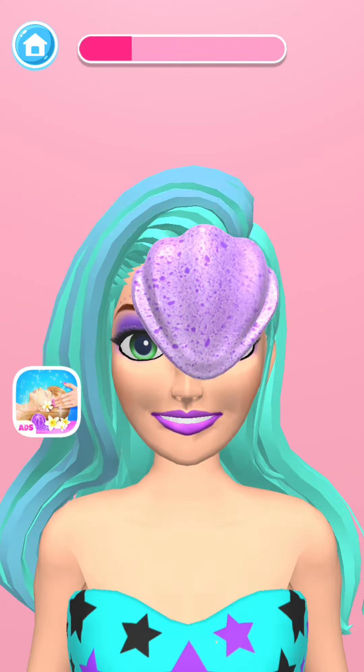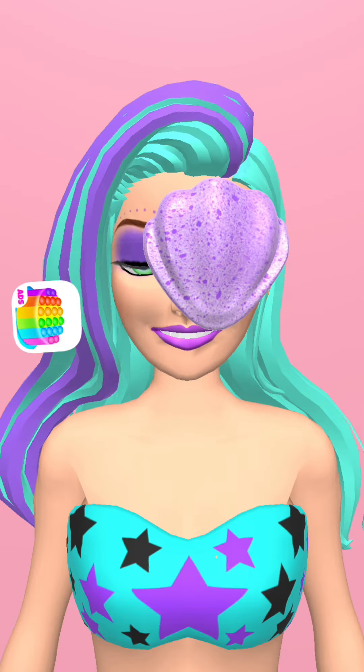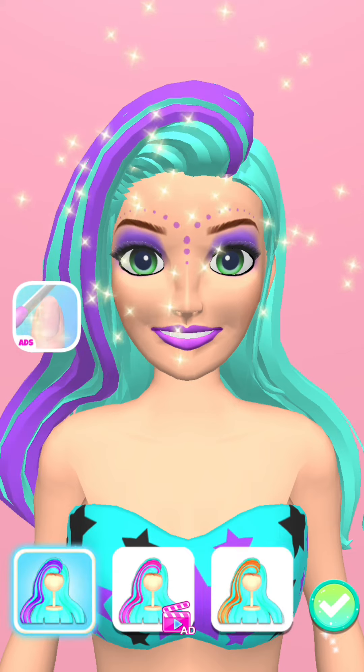Next, let's reveal her hair color. Aha! Why not try more hair colors? Oh yeah! Well done!